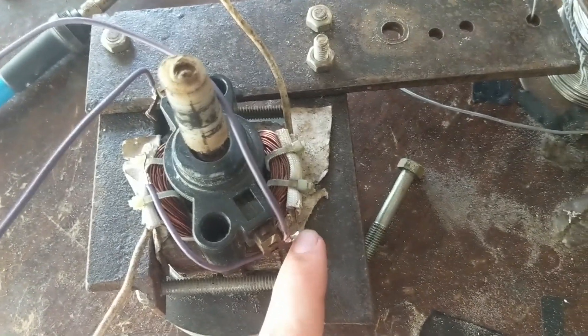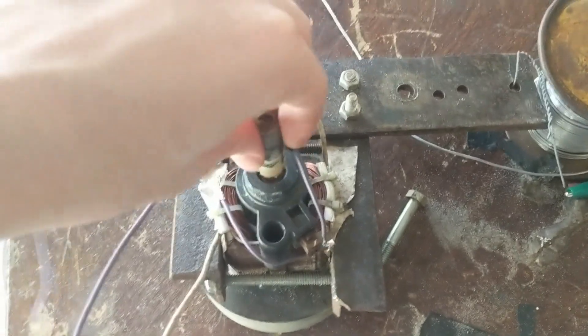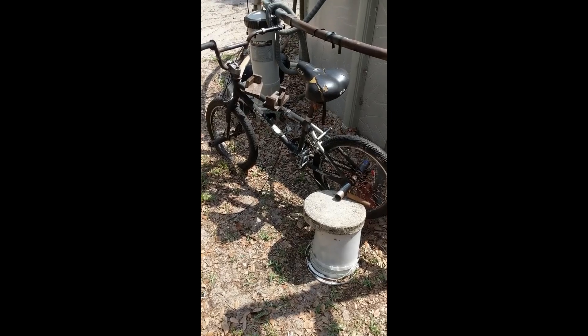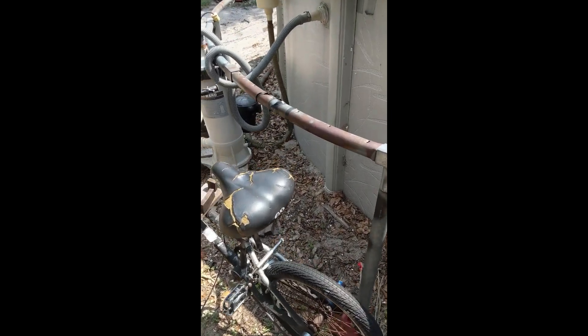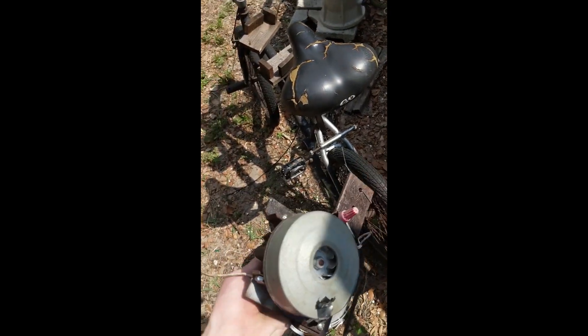You have to make sure you hook them the right way. Once I did that, the armature will be our output, so I'm ready to put this on the bike. I'm looking to set up my generator bike with a vacuum cleaner motor as the generator.